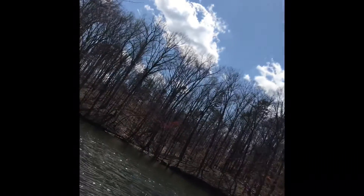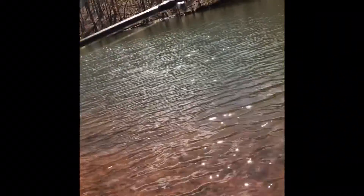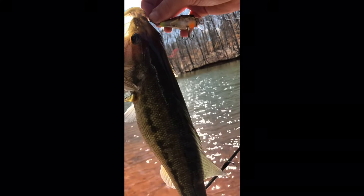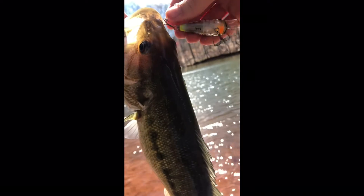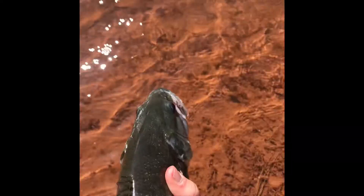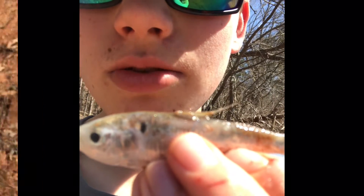Oh god — oh god, I got one! Got another one. Guys, I just caught a little threadfin shad. You can tell because look at this fin — it's like a thread. I guess it's called match the hatch for a reason.